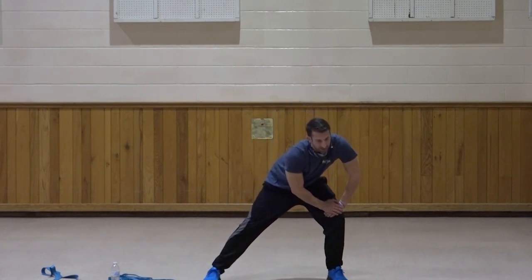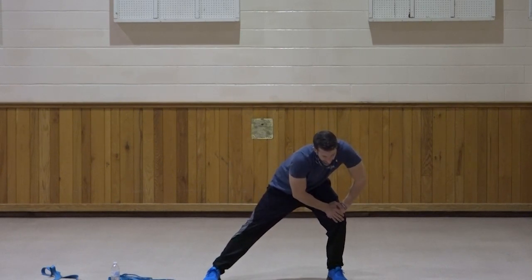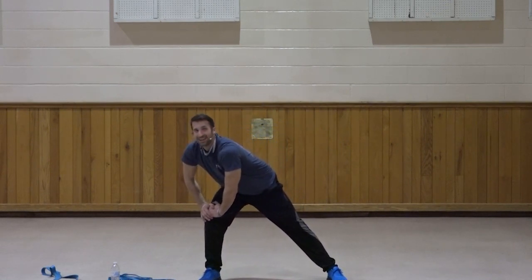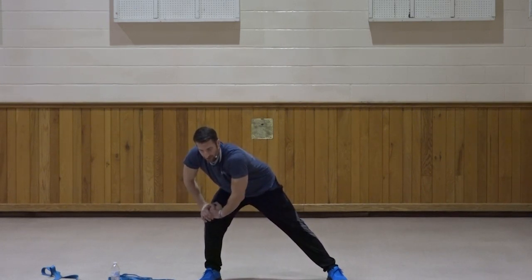Let's bring it to the left side — keep that right leg straight. Ten, nine, eight, seven, six, five, four, three, two, and one. Switch sides and hold for ten, nine, eight, seven, six, five, four, three, two, one. Good.